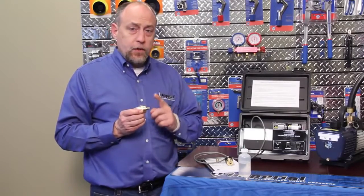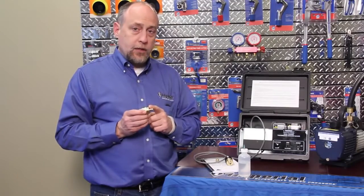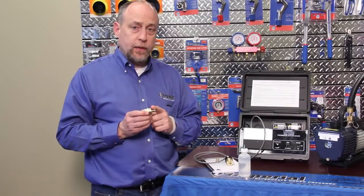It's always a good idea to have two of these sensors in your toolbox — one that we use for a primary measurement and one to compare it against if we think we have a problem.